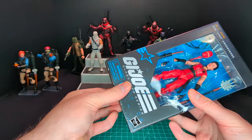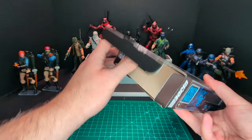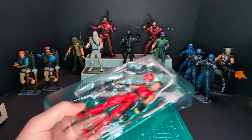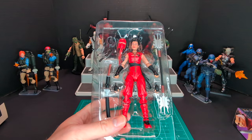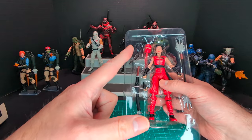So this is my first impressions — I have not watched any reviews of Jinx. She is one of my favorite Joes. We'll have a vintage comparison later on in this video. So here is Jinx in the plastic imprisonment. Let's go ahead and take all the accessories out and take a closer look.